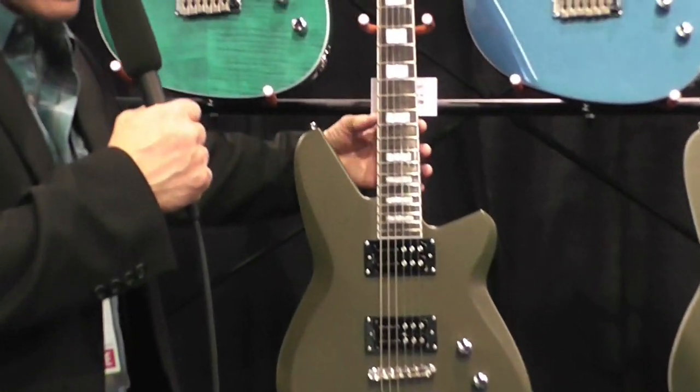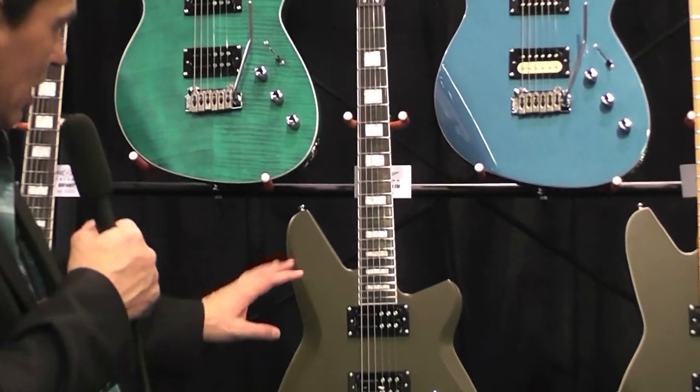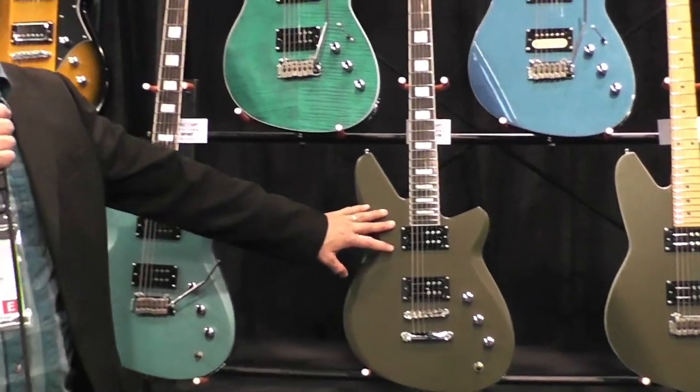We have a few other colors we're offering — go to the website reverendguitars.com to see all of them. And again, that is the Reverend Bayonet RA.